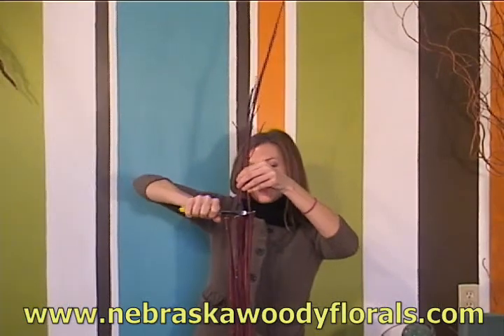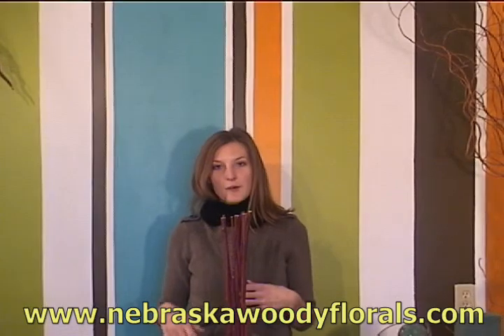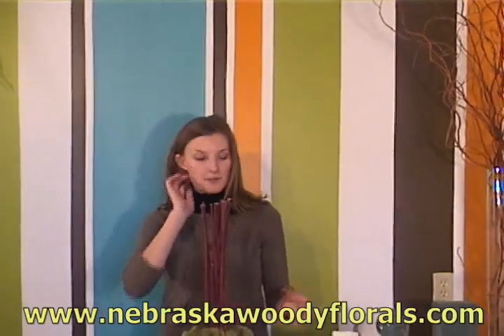Once again, you'll see that the branches are actually becoming part of your mechanics for this design — they are what will be holding up the flowers.